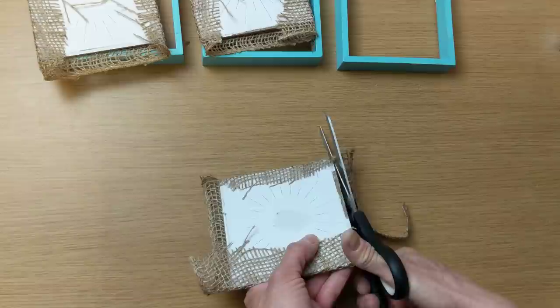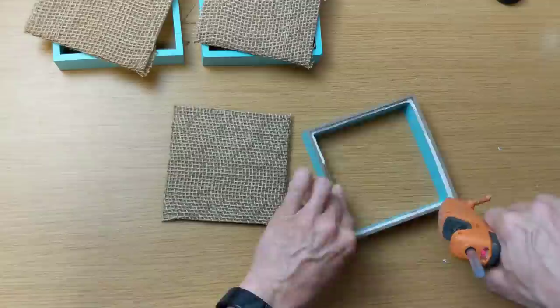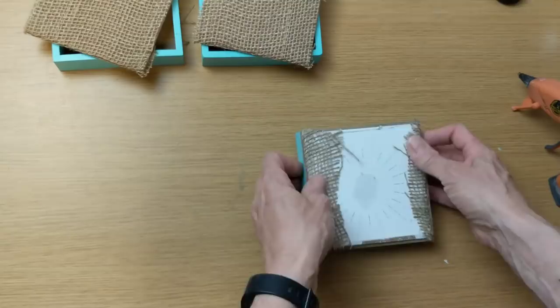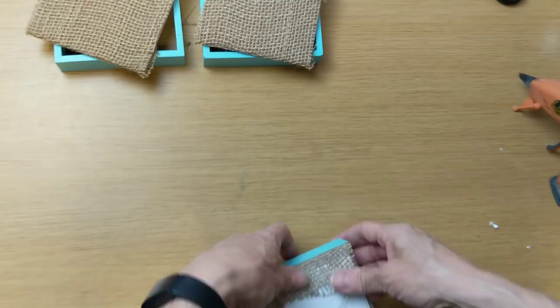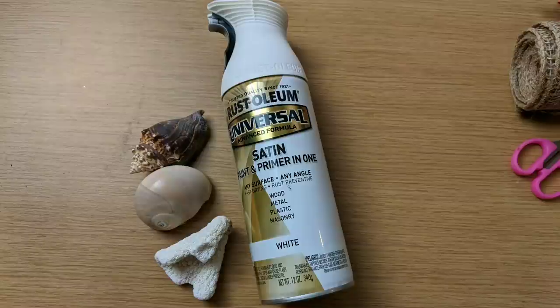Once the hot glue is dried, I'm just taking some scissors and trimming the excess on the other two sides of my square — doing that for all three. Then I'm going to put some hot glue around the inside of my frame and pop my square back in. And here's all three of our signs with the backing back in.